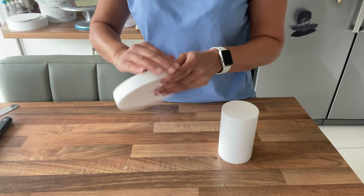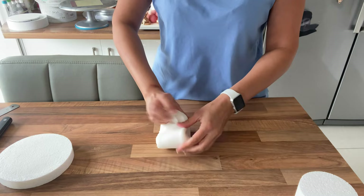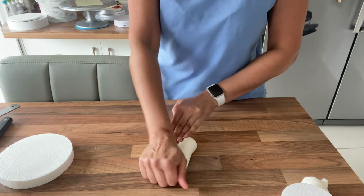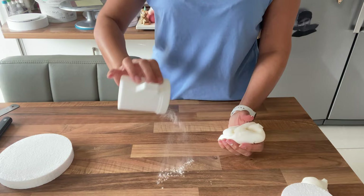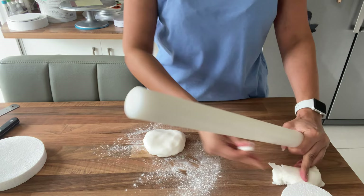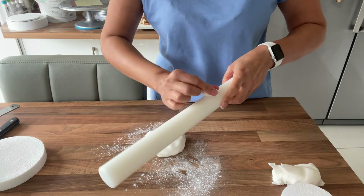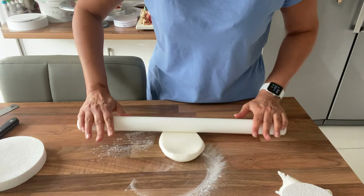Now I'm going to roll out my white sugar paste — I've got some Masa Tichino here. Just start kneading it, dust your surface with icing sugar, and grab your larger rolling pin. Give the rolling pin a wipe to remove any dust or fluff. Start rolling this out. I don't want it too thick — I want it quite thin because I want the carousel to be fairly light.